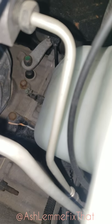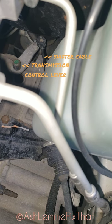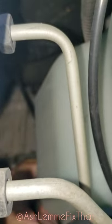Right there — that is where the connection should be, but it's not connected. I'm going to turn the engine off so I can stick my hand down in there. There's a bushing that goes over that little swing arm and connects to the cable, and that's where that bushing should be.